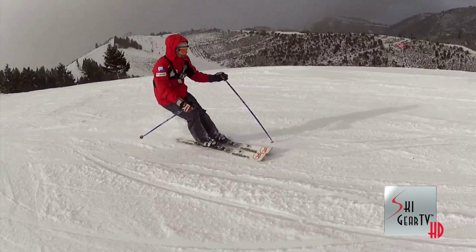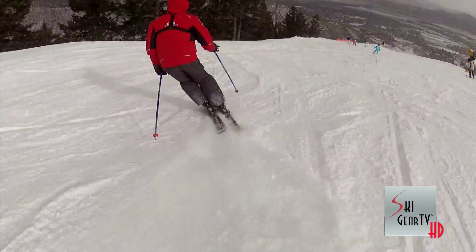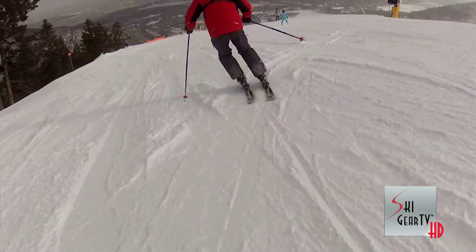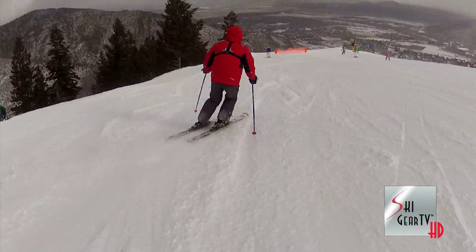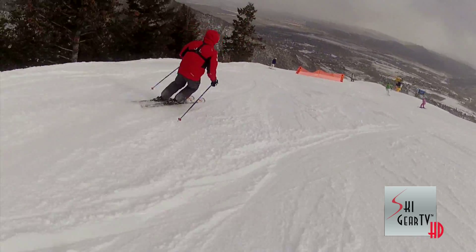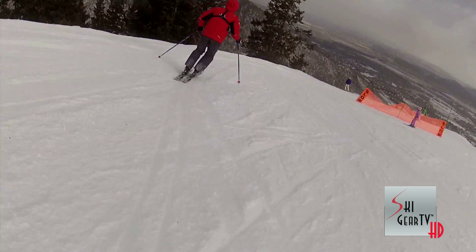For someone just starting out, this is really an ideal ski — it was just easy. One of the things Rossignol has done is create a kind of stage one, stage two, stage three progression so you can progress right through the line. That was really fun to experience out there today.